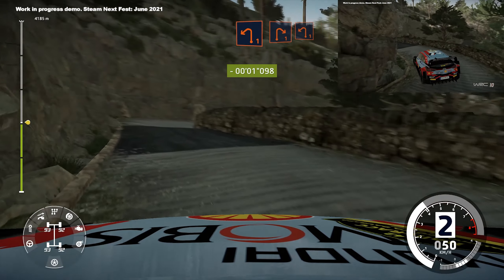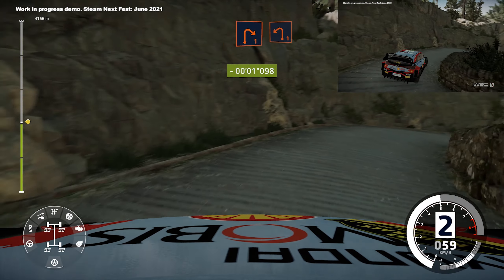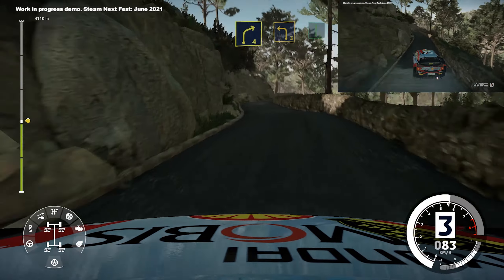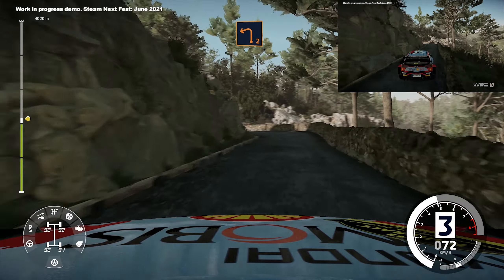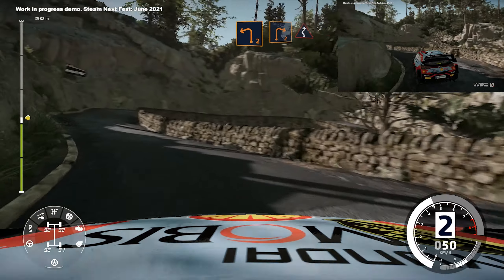Medium, into left 1, and right 4, short, into left 3, and flat right, left 2, and right 2, medium, into left right 3.